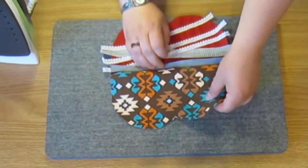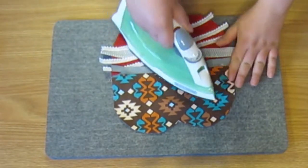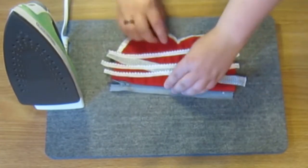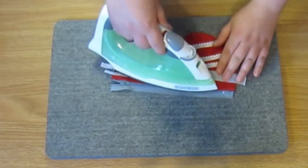Now fold open and iron along the zipper, then fold together and iron along the zipper. This will create a nice crisp line along the zipper.